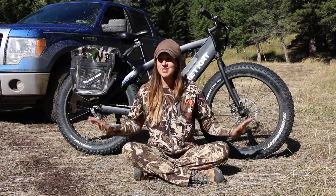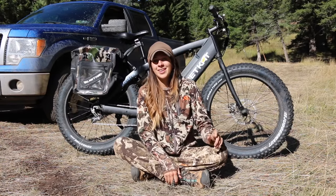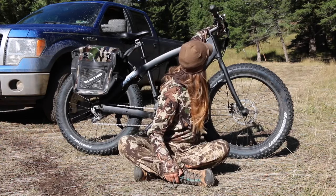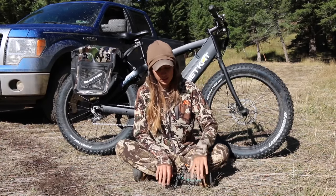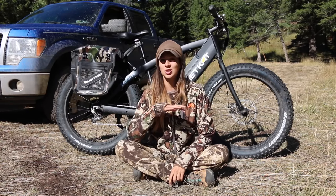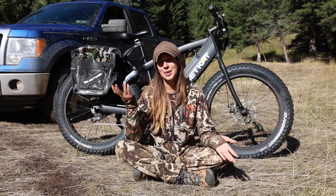The bell on the bike broke for some reason — I don't know why, but it's not working. If you're using this in urban areas the bell is obviously great to have, but if you're using it strictly for hunting or outdoor rec it may not be as important to you.